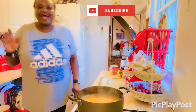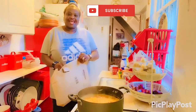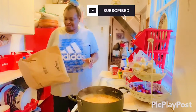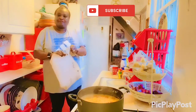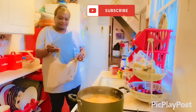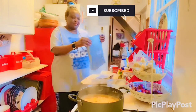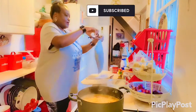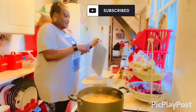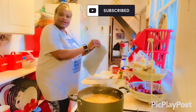Hi everybody and welcome back to part two of my cooking. I just had this delivery come in as well, so I'm going to unpack it and see what's inside.